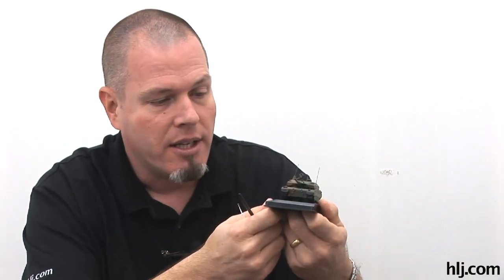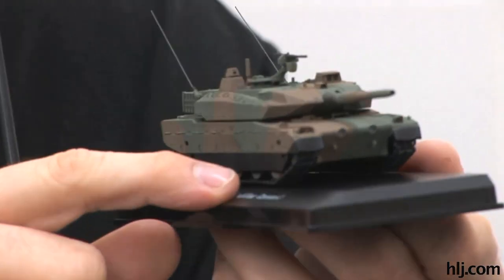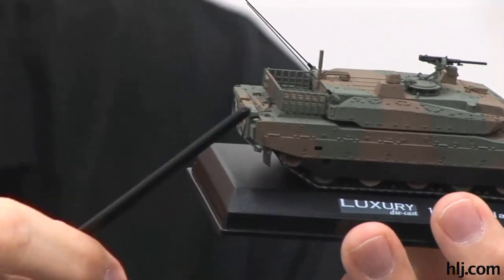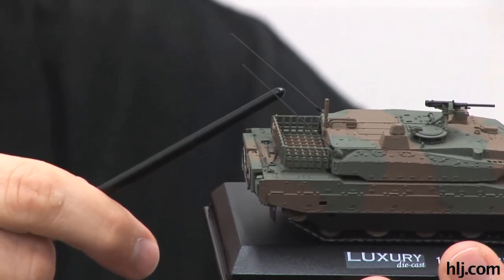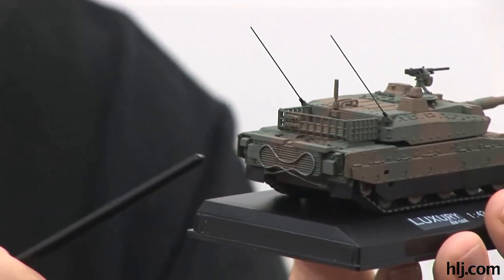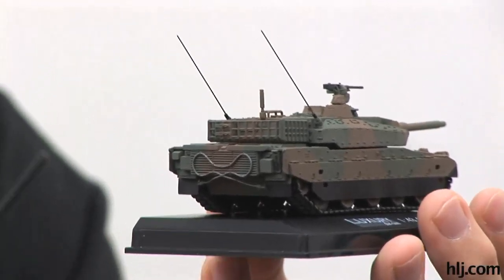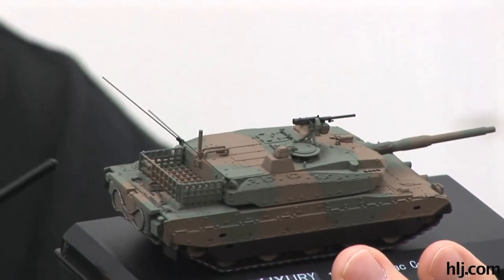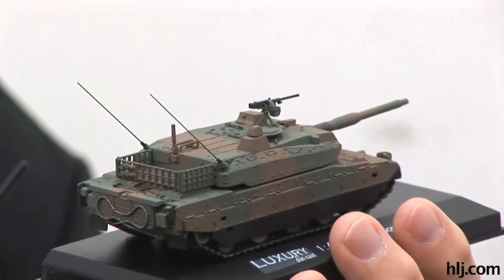I dry brushed with Tamiya XF-56 metallic gray - a metallic silvery grayish color. I darkened it a little with some flat black because it's a pretty bright metallic gray. That gives it a nice metallic gunmetal effect. I also used dry brushing on the tracks, and you can see it along the edges there with the metallic gray. I used the straight metallic gray on the antennas and the tow cable in the back.